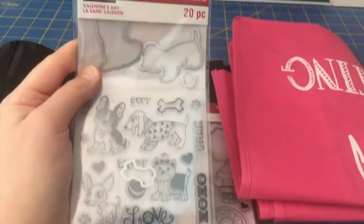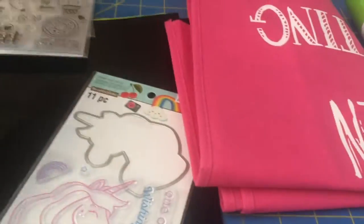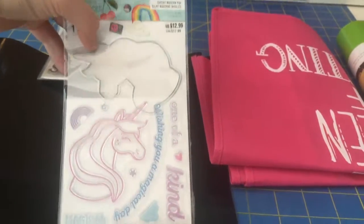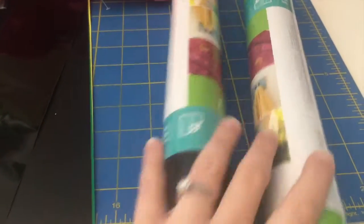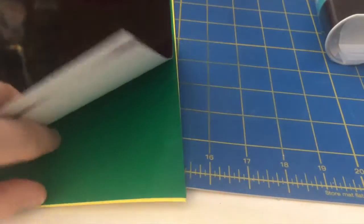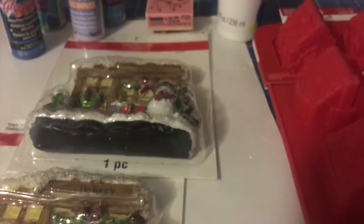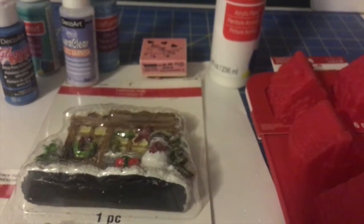Here's the stuff I bought at Michaels. I bought the cute adorable puppy Valentine's Day stamps, a stamp set, the horse unicorn one, this bag that says 'Crafting Queen' since I am a crafting queen, some more vinyl in light green and black, and then vinyl sheets in black, green, and yellow.